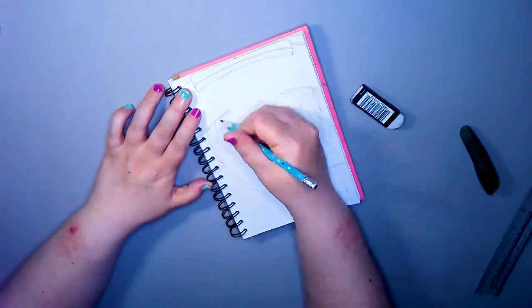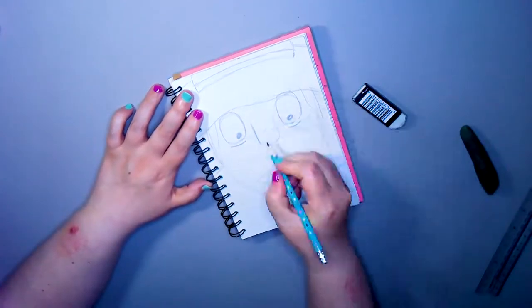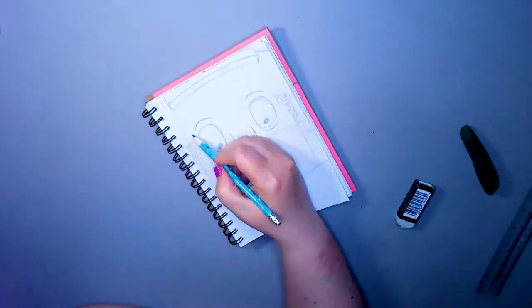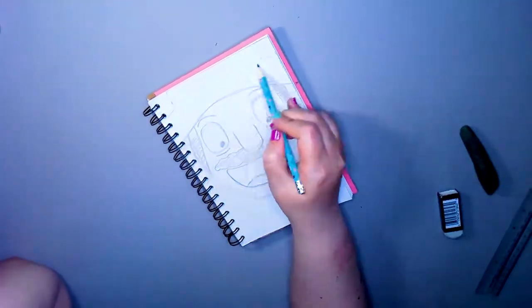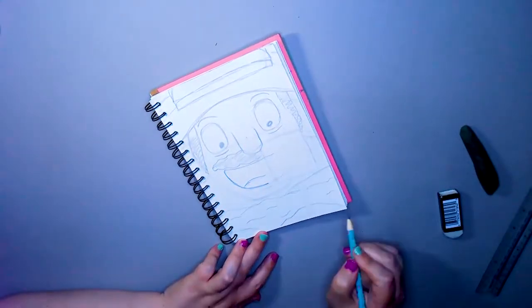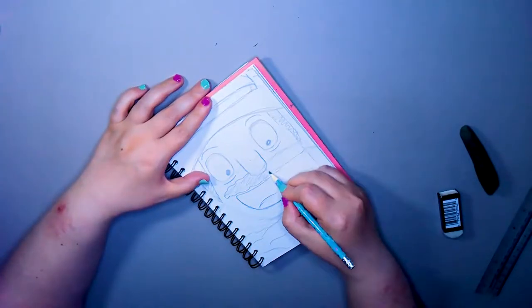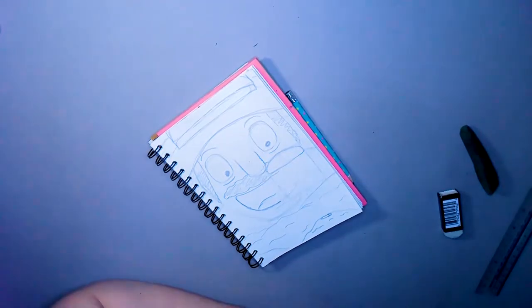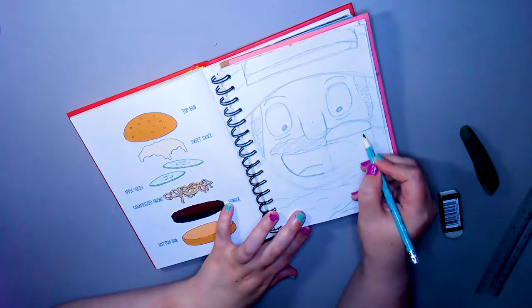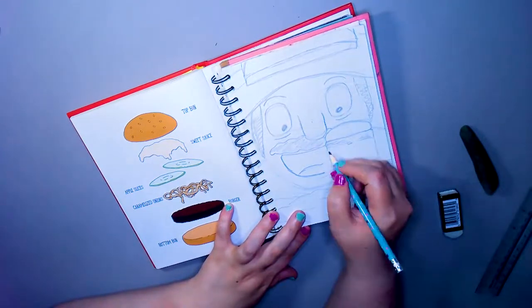I struggled getting Bob's face in there - there's something off about it but I can't put my finger on it. I think it's the proportions of the hat to the head. We're gonna bring the reference back in so we can draw that properly.